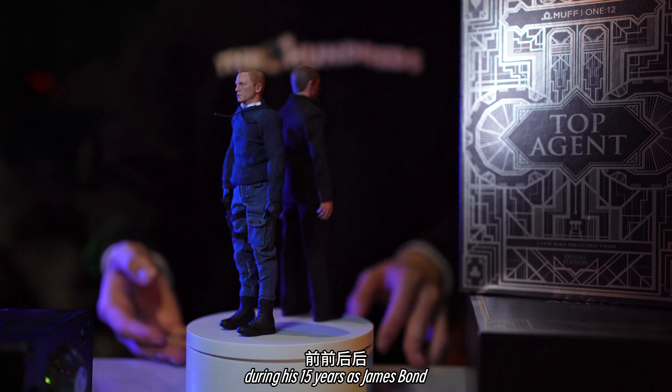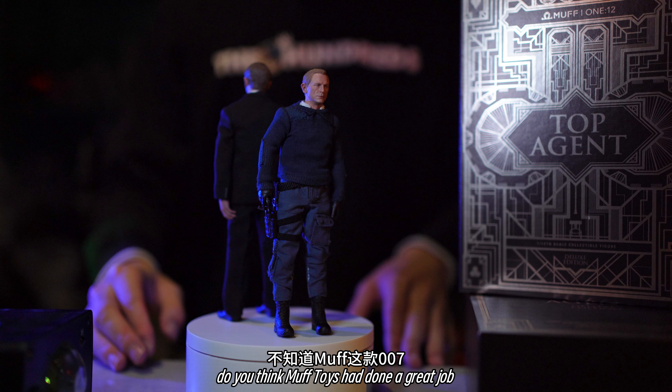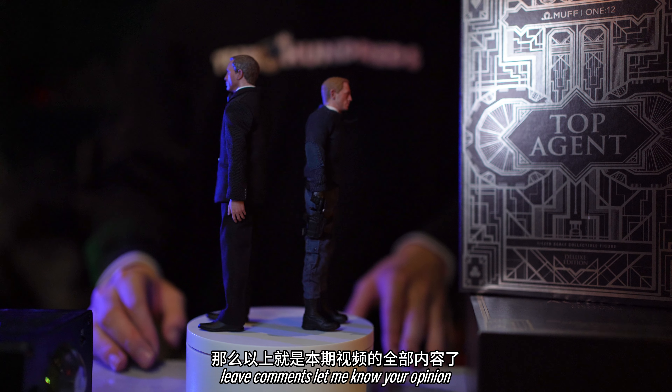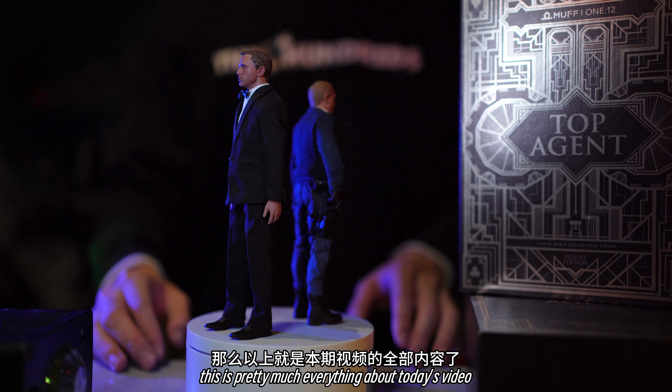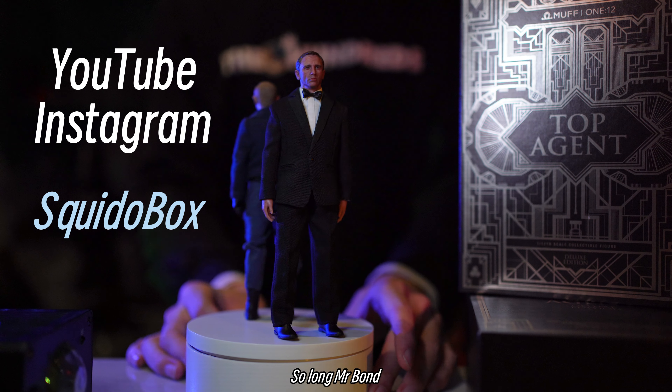These are suits from Casino Royale to No Time to Die. During his 15 years as James Bond, Daniel Craig has brought us numerous memories. Do you think Moth Toys has done a great job? Leave comments and let me know your opinion. This is pretty much everything about today's video — if you like it, don't forget to share, like, and subscribe. So long, Mr. Bond.